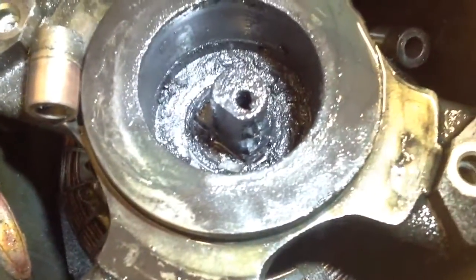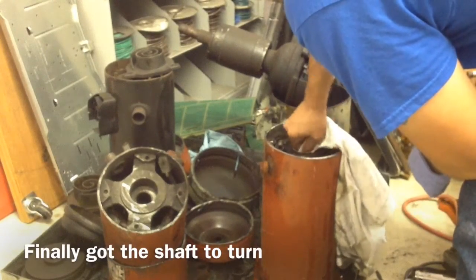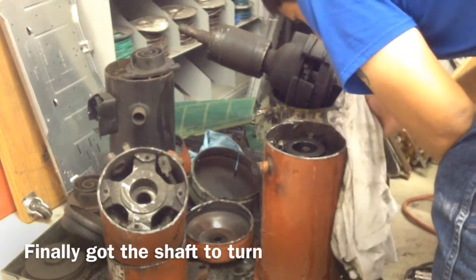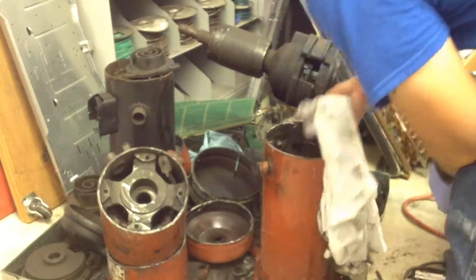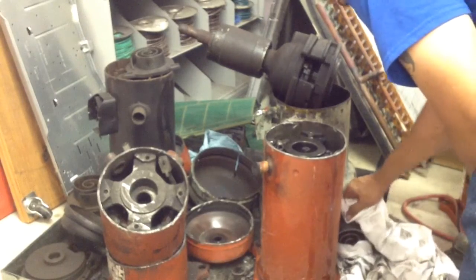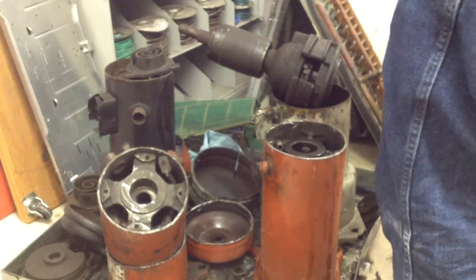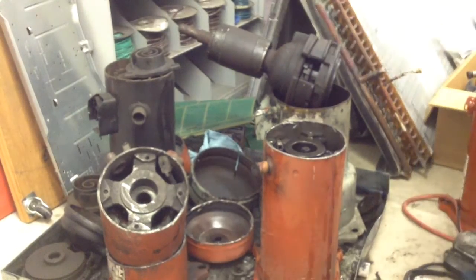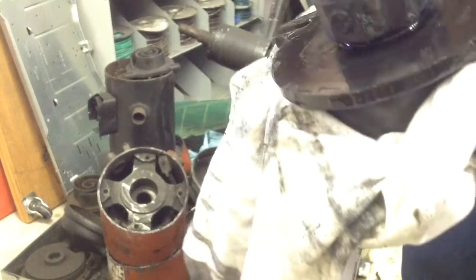Let's see if I can clean it up. Now I can spin it. Here's a cyclone converter — looks like it's in good shape.